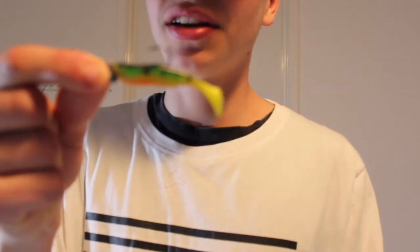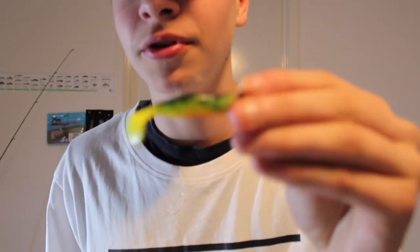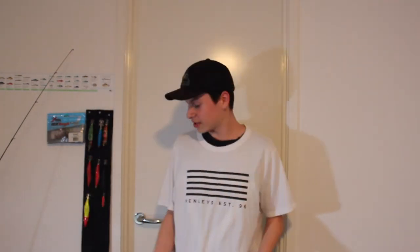Tip number three is that redfin like bright colors. I've got a soft plastic here — my mate gave me this one. As you can see, this kind of resembles a little redfin or little perch. So they like to chase bright colors.